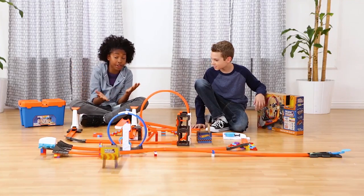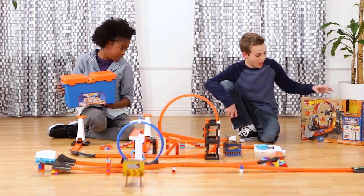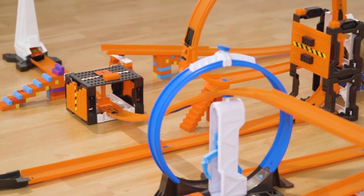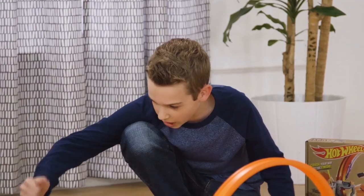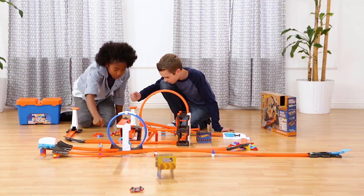We're back with another track. We built it with the stunt box and also used some pieces from the Track Builder Construction Crash Kit — and it all works together, which is really cool. Stick them together and you got this. You ready guys? Let's do it!